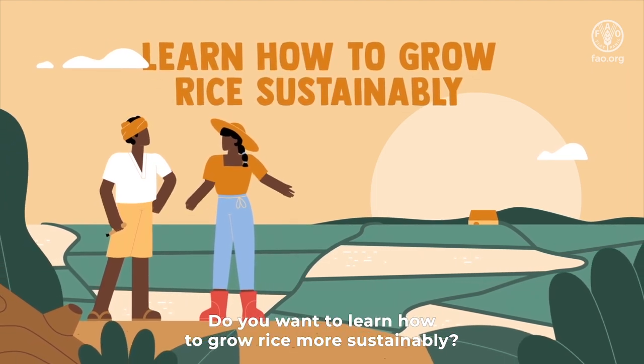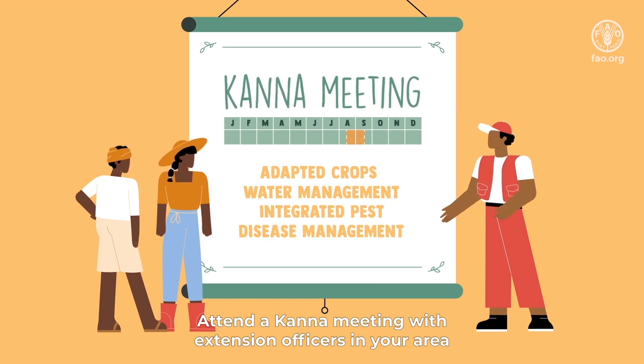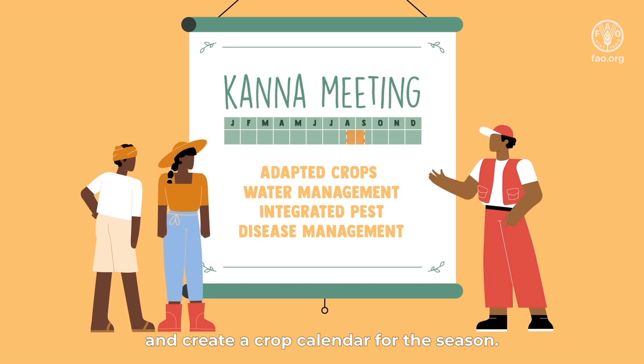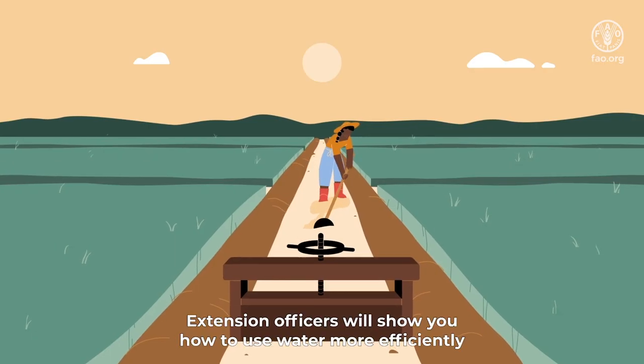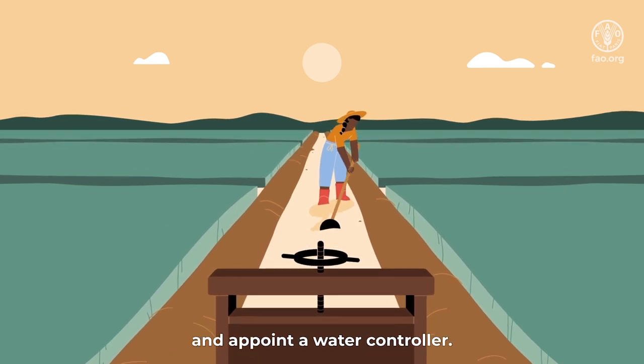Do you want to learn how to grow rice more sustainably? Attend a KANA meeting with extension officers in your area to select the best rice variety and create a crop calendar for the season. Extension officers will show you how to use water more efficiently and appoint a water controller.